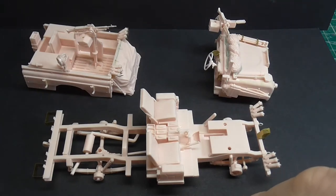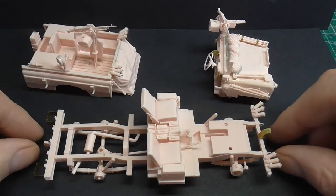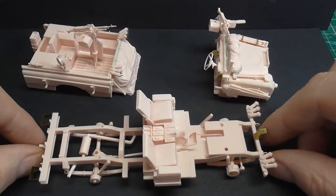Hello Tubesters, it's Gav. Welcome to another one of my videos. Today it's just a quick look at the progress — or lack of — on the Pink Panther.